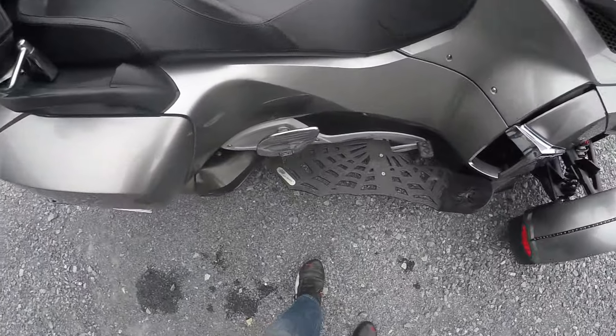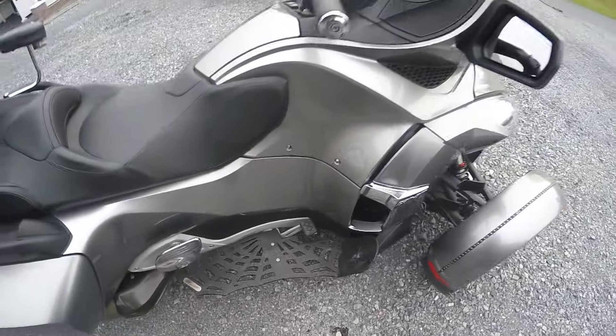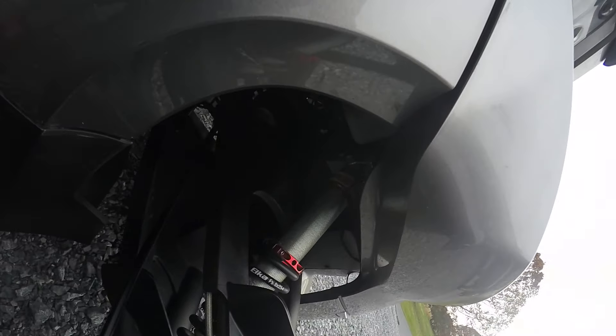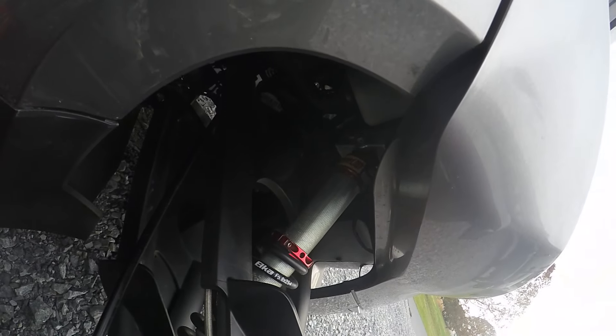It's got these cool web boards, and it also has Elka front suspension, which is crazy expensive. Elka — made in Canada.